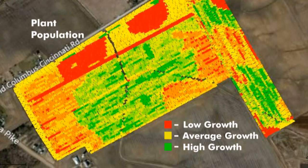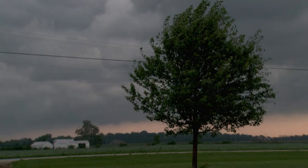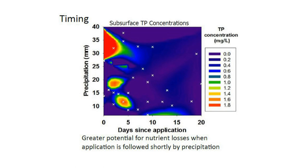By increasing the level of intensity of soil sampling and utilizing data collected from the farm throughout the year, farmers can make an immediate impact. The third 4R is applying nutrients at the right time. It may seem like a common sense concept — don't apply nutrients when there is a strong chance of measurable precipitation in the forecast. The research backs this up.